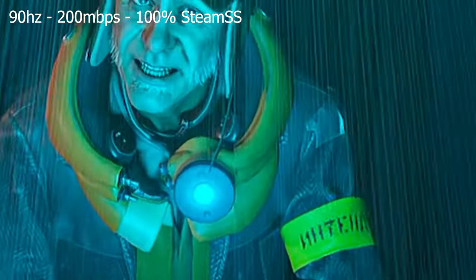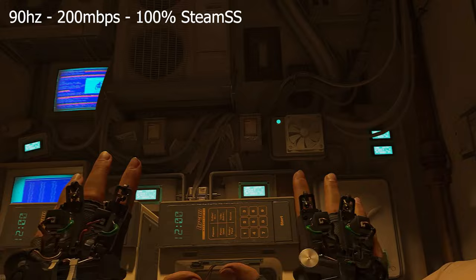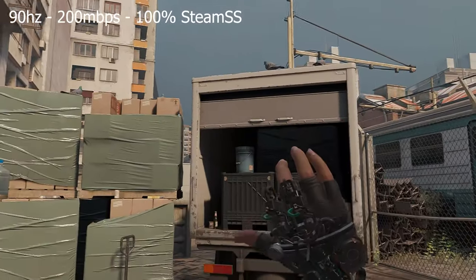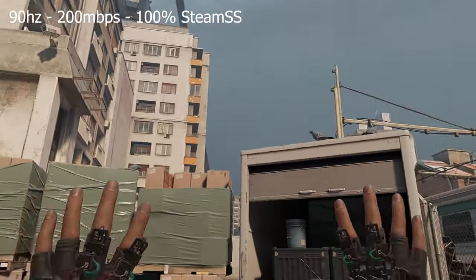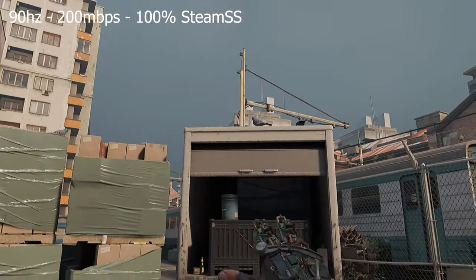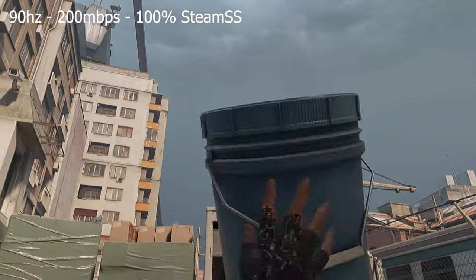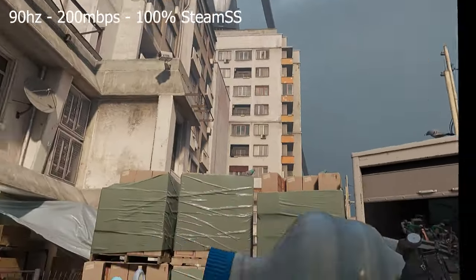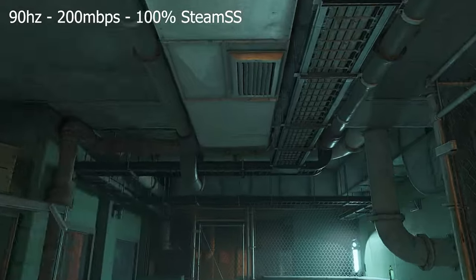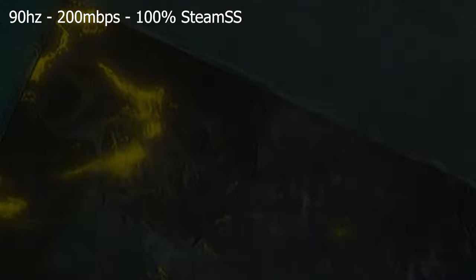I am happy to report that basically today the headset did not die on me after playing for more than about an hour and a half before the headset died - because of course when you're using Air Link, you don't have anything to charge the headset, although you could use a power bank attached to the headset and it will last more. I'm happy to report that today the headset did not overheat. However, I did have some issues - before I was able to grab all the objects using teleportation, for some reason it wasn't working. I'm not quite sure why. It took quite a while before something occurred in the headset and I was able to grab all the objects without any issues.